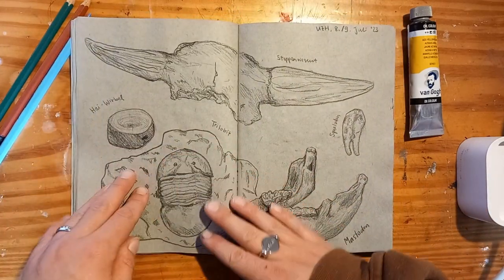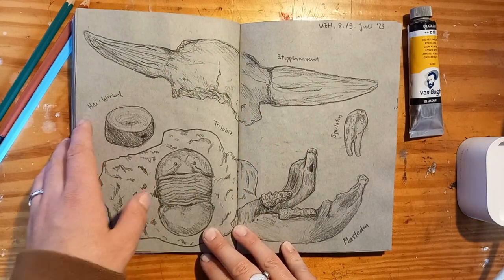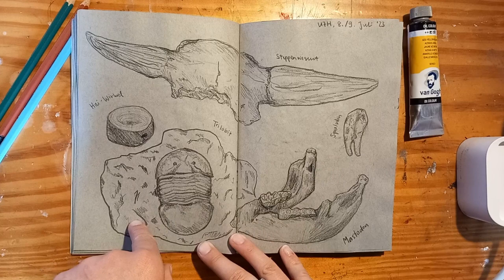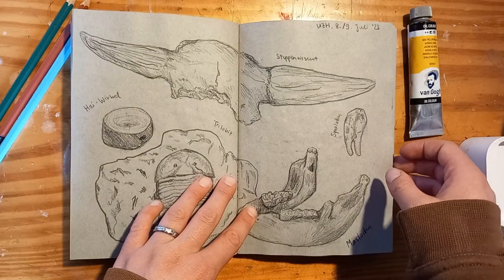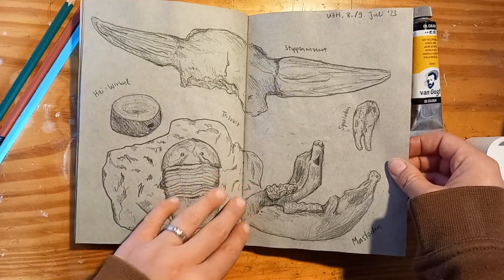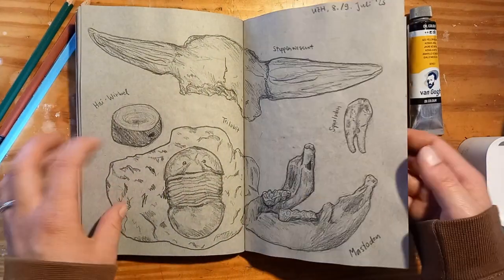These are more museum sketches. I think this one was the last one that I did on site, and then these were worked on on the way home on the train because it was so hot in the museum and we just had to go home. But I love museums — I need to go more often.